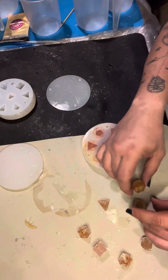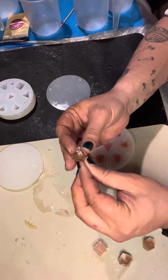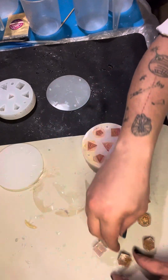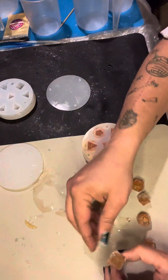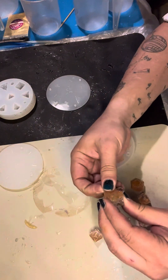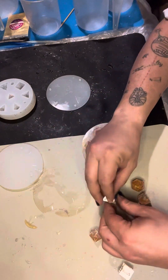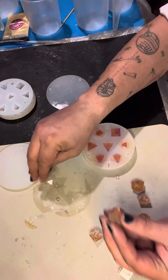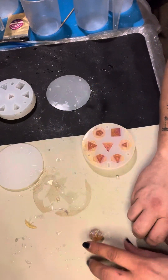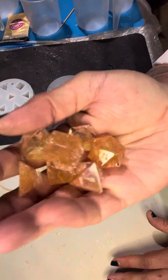I have the clear resin with a little bit of glitter mixed with the chromatic chameleon gold mica. These came out nice and neat, well defined. So shiny.